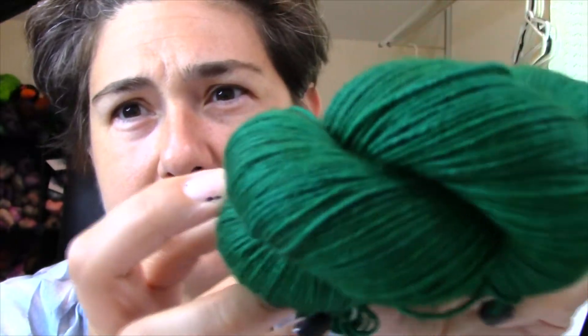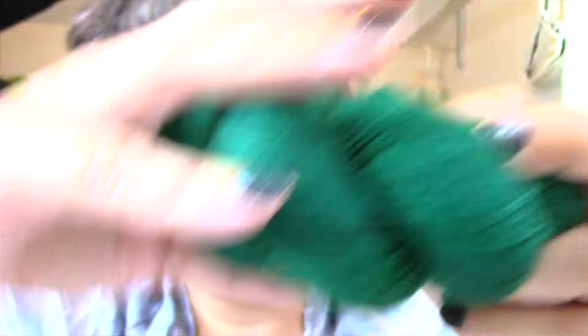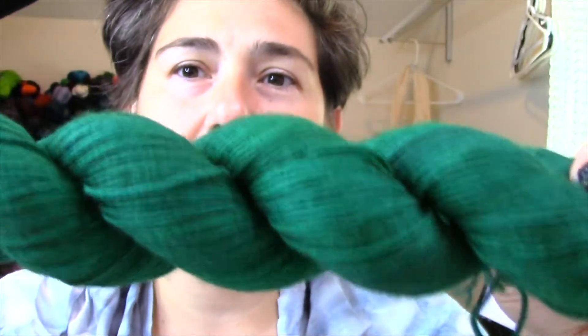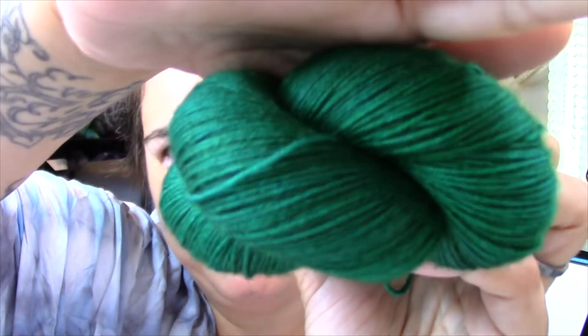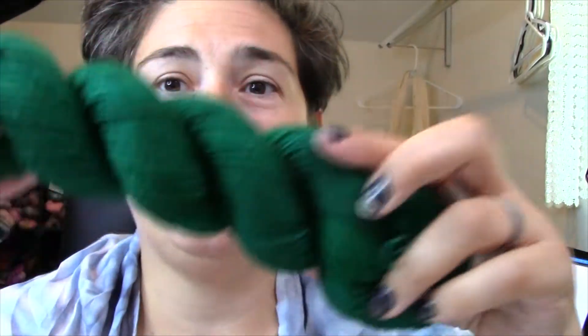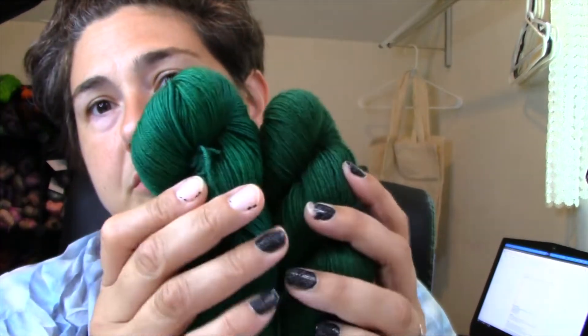Attempt two was a little bit more blue — hard to see on camera but the pictures at the end will show it. This attempt was five tablespoons of cyan, a quarter teaspoon of magenta, one tablespoon of yellow, and two teaspoons of black. Comparing one and two side by side, number two is definitely more blue.